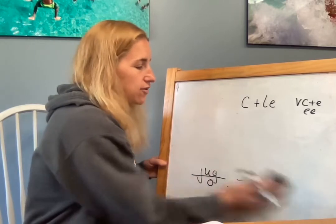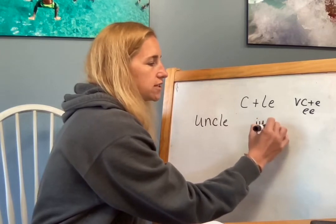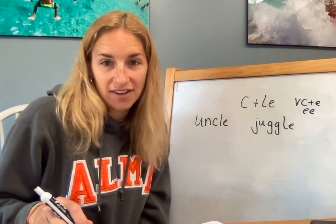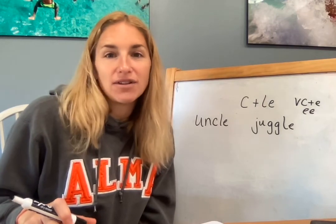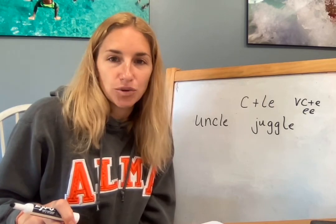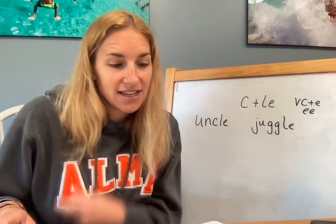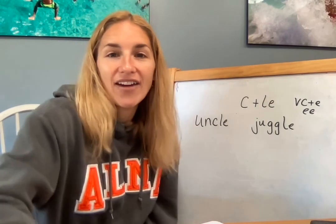Last job: I would like you to use the words uncle and juggle, which we just fish-hooked, and write a sentence with those. Your sentence is: Uncle Bob likes to juggle. You know those other words because they're sight words, and you can sound out the word Bob — it's a CVC word. Uncle Bob likes to juggle. Go ahead and write that sentence. Take a picture or write it on the slide. Bonus points: you can identify the nouns — the person, place, or thing in your sentence. All right, have fun.